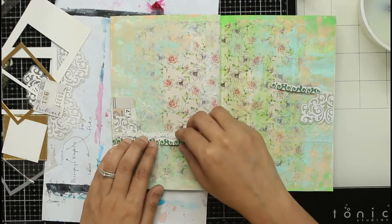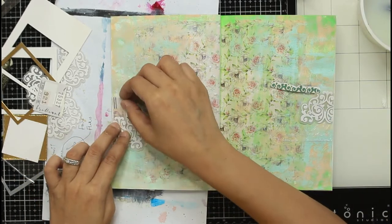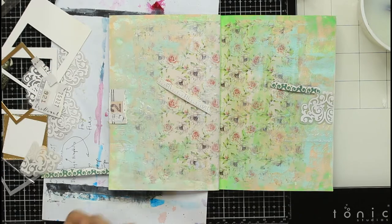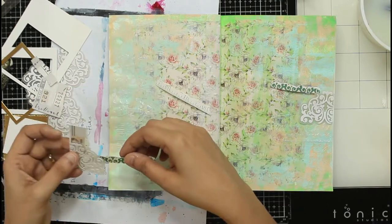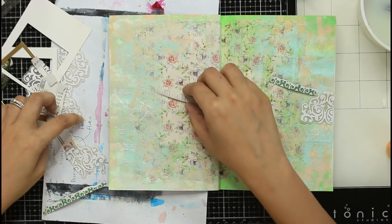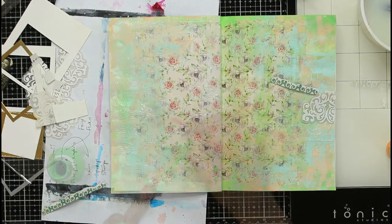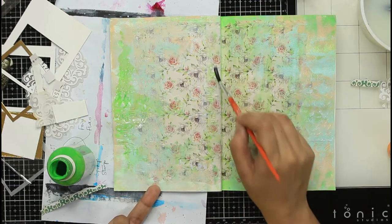I removed some paper strips from existing patterned paper that felt like they went with the colors I had on the page. Since I'm creating a feminine shabby chic project, I decided to add these cutouts. This is a newly launched Craft Angles die — an ornate border — which creates a very beautiful feminine lacy border. I thought it was perfect for this art journal page, and it was a leftover from another project.